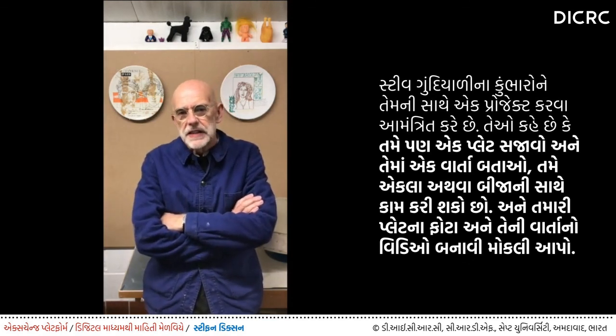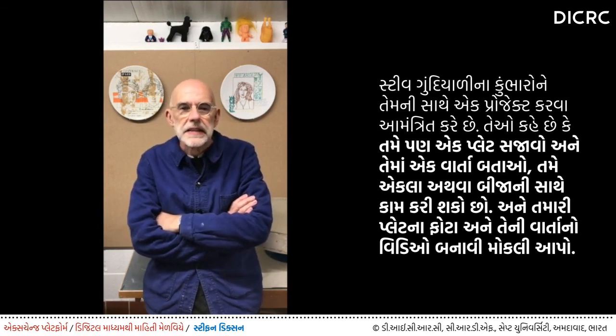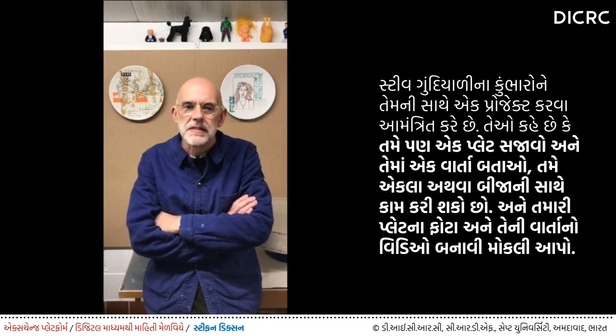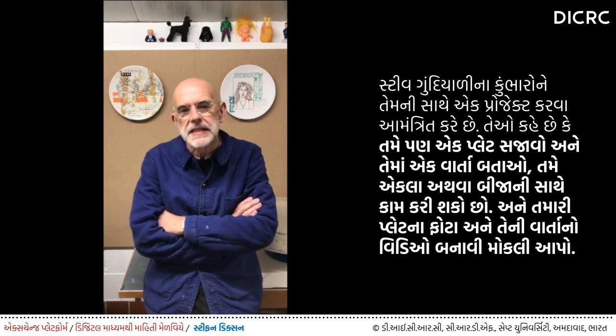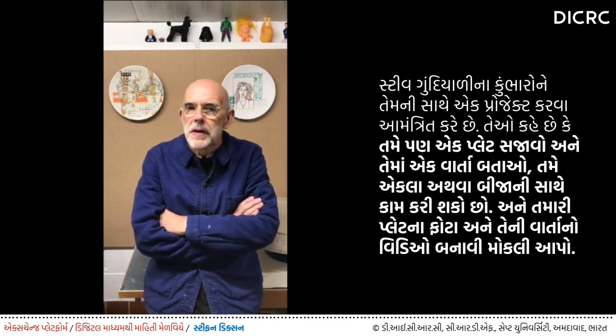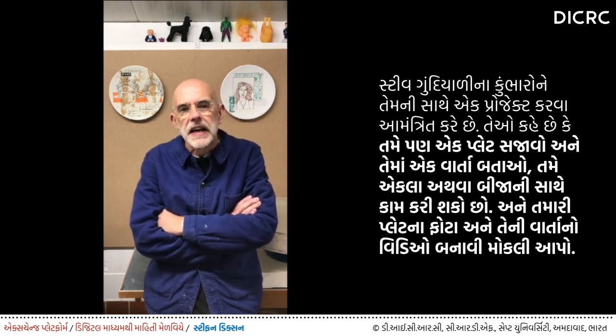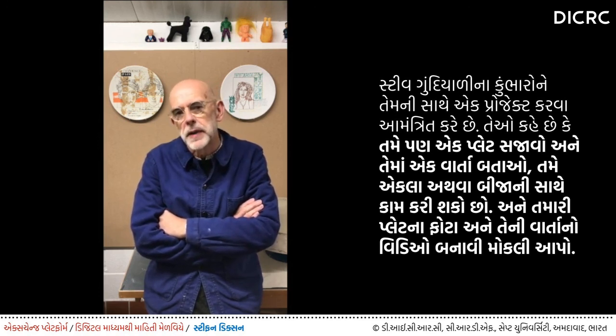I'd like to invite the potters of Gundayali to take part in a project with me — to make or decorate your own plates, old plates or new plates, working on your own or working together, and to send me pictures of these and tell me your stories. I'll make some plates of my own based on these.